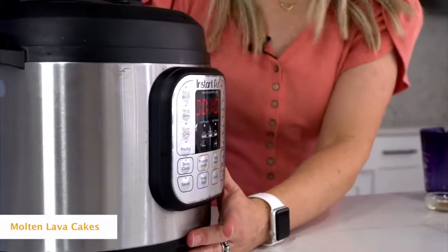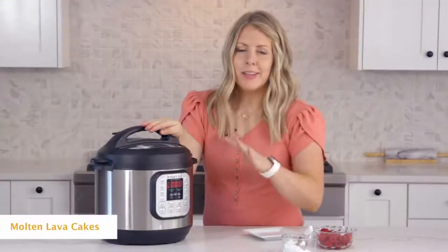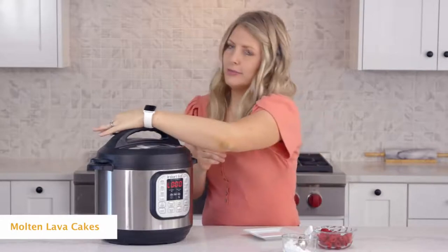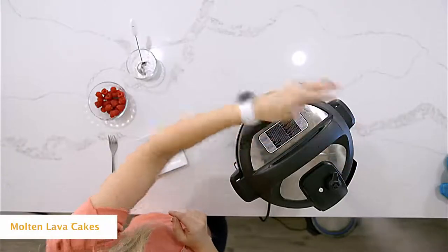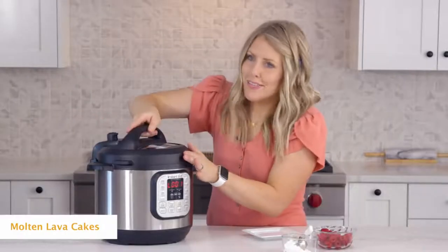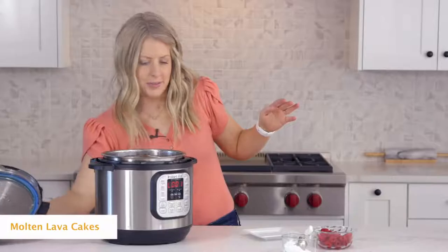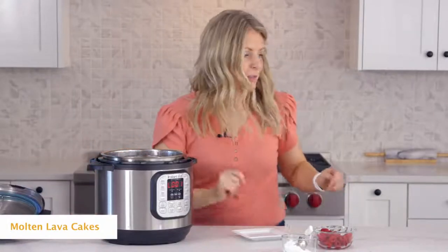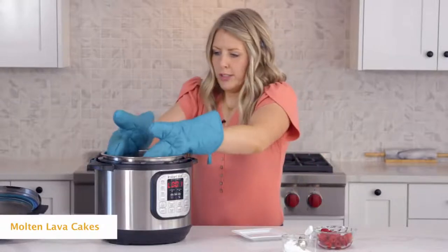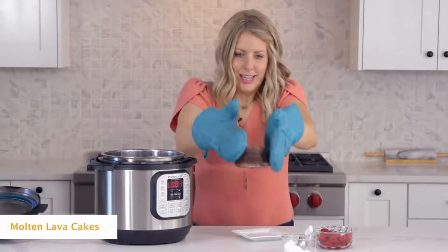We're hoping they're cooked through on the outside because you want the middle to be ooey and gooey. Once all the pressure is out, go ahead and lift the lid up. Let's pull this out and let it cool for just a little bit — you can see it's jiggly, which is exactly how I like it.